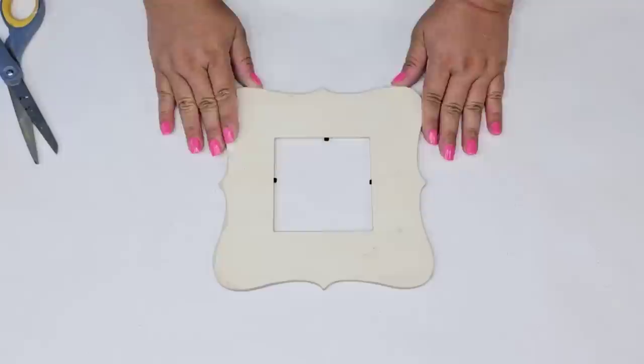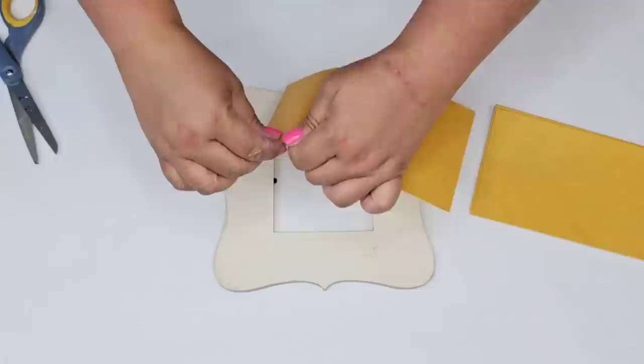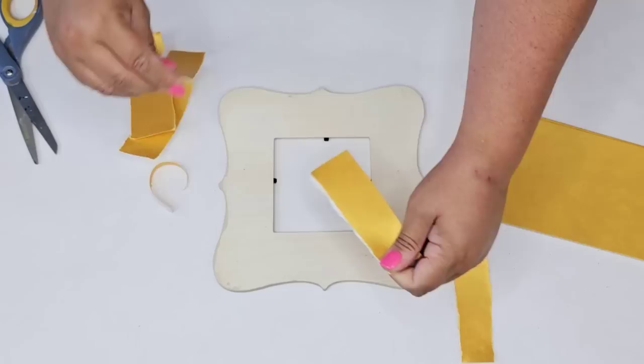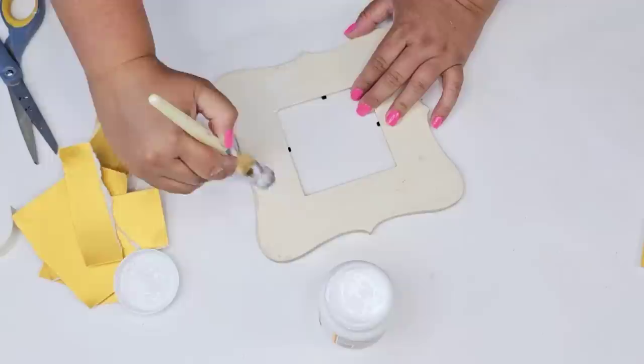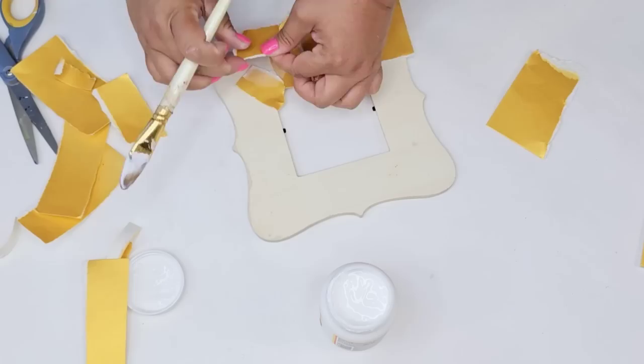Once I had that cut, I put it aside temporarily. Now for the fun part — the back side is already dry. I'm taking this yellow-toned paper from the pack; it has a little glittery finish. I'm just going to start tearing it into pieces because I want to see that torn look and the white edges really pop. I'm going to start mod podging the pieces all around the frame, aiming to have the entire thing covered.